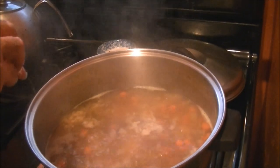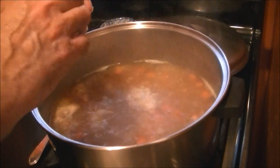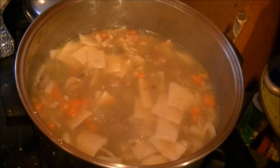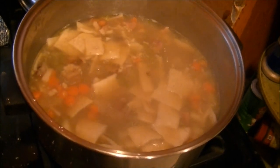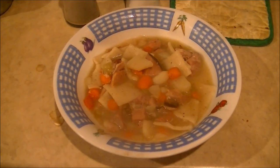And now putting in the pot pie. There's the pot pie cooking in the pot. And here's the finished pot pie ready to eat.